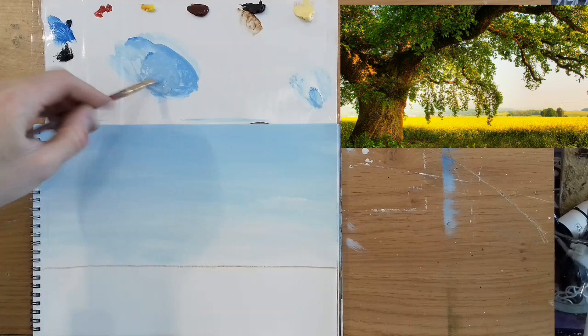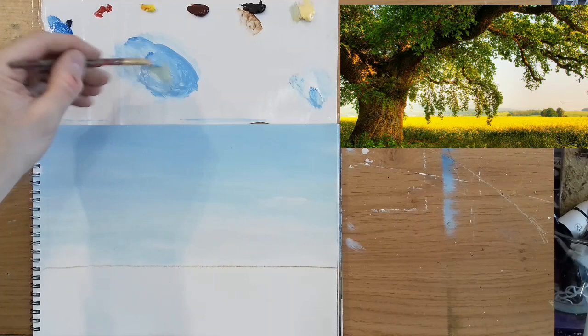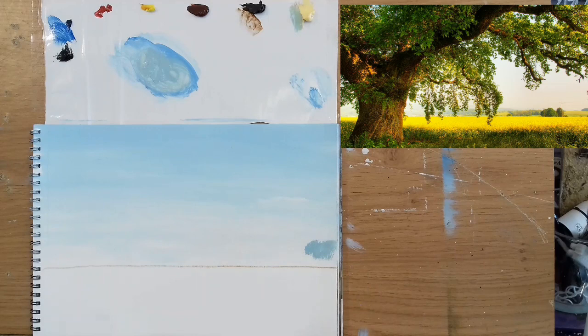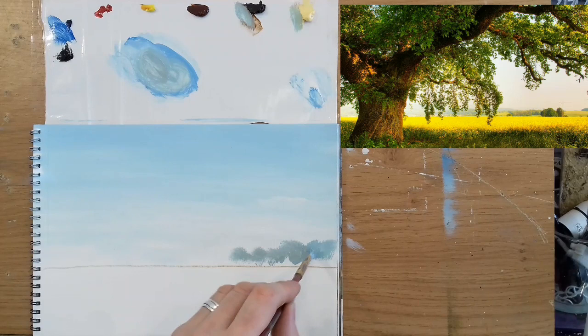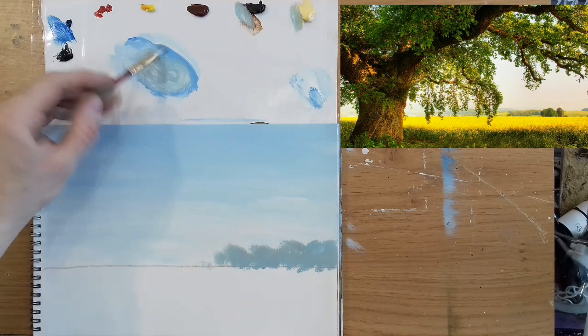Talo blue, some titanium white, and I'm going to try some Naples yellow for this — see what happens. That makes a nice pale green, a kind of hilly distant-hill color. Let's put that on. Into that, a touch of burnt umber just to darken it slightly, and let's dab these along off in the distance. A lot of my trees are done just by dabbing — nice and simple, you don't have to go to a lot of trouble. Simple trees away off in the distance.